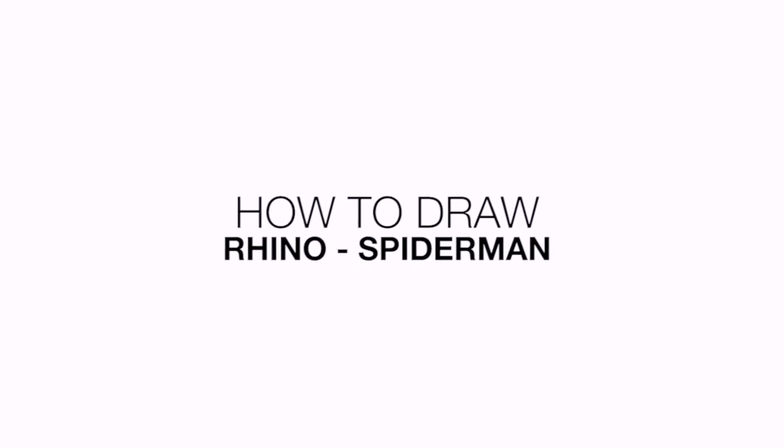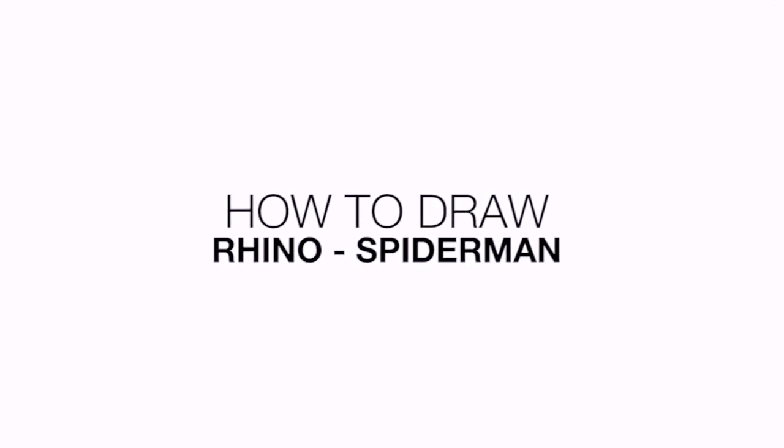Hey everyone and welcome to the club. Today I'll be showing you how to draw the Rhino from the classic Spider-Man comics. Let's get started in the center of our page.